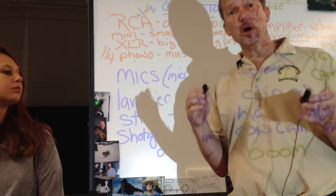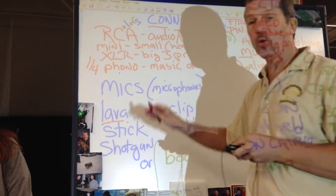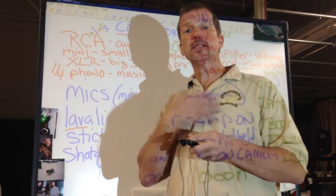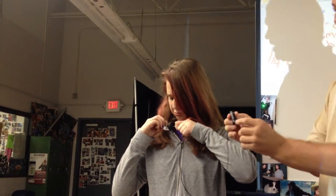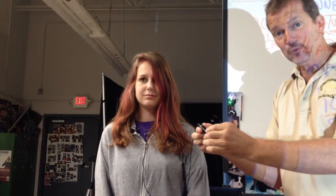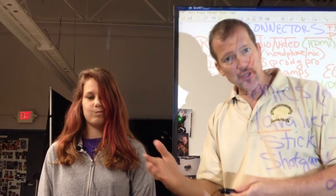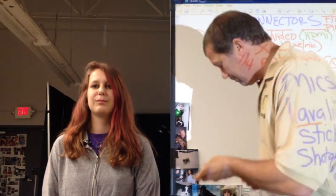The first mic we use the most in class is a lavalier, LAV for short. The reason we use it the most is because it picks up people's voices the best. It is a clip-on microphone. Kat's going to demonstrate how you clip on the microphone, and it's very important with the clip-on mic — it's got an on-off button. Be sure you turn it on, because it's really sad when you come back with a project and there's no sound because you forgot to turn the mic on.